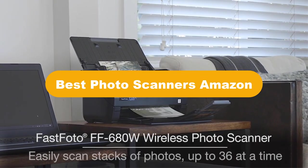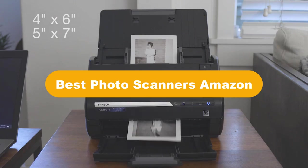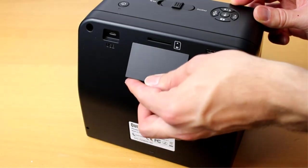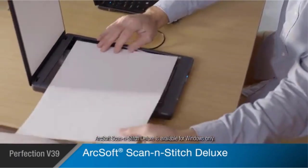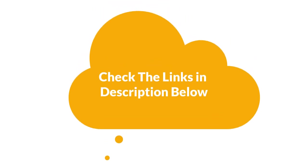Hello viewers. Today, we are covering the 5 best photo scanners on the market, which are the best for you considering some unavoidable factors that you might miss out without watching this video. We are going to give you an impartial review to find the best from a plenty of irrelevant products. If you want more information and updated pricing of the products mentioned in the video, be sure to check the links in the description below. So, let's get started.